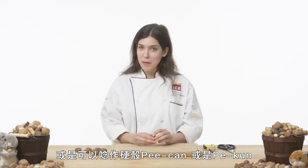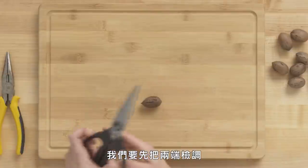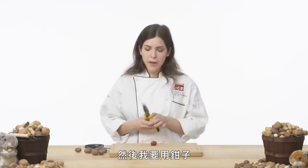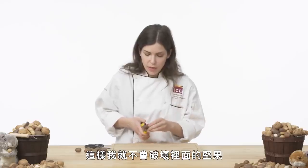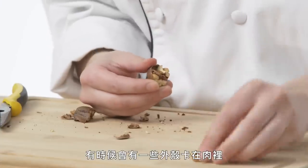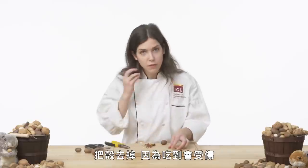Hard shell pecan — or pecan, however you say it. There's nothing not to love about a pecan. We're going to start by snipping off the ends with strong kitchen shears, and then use pliers to gently crack around the shell, moving it in a circle so I don't destroy the nut inside. Sometimes you'll get little bits stuck in the grooves, so make sure you check and take those out because those are going to hurt and they won't taste good.